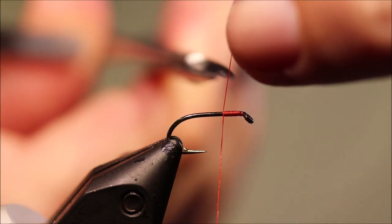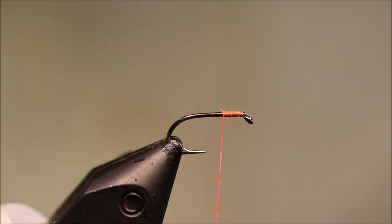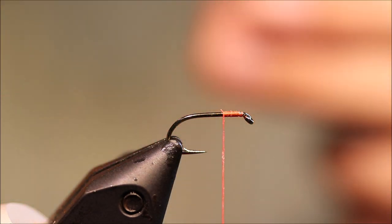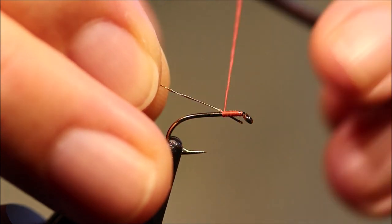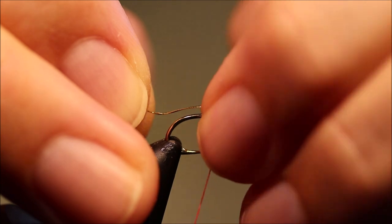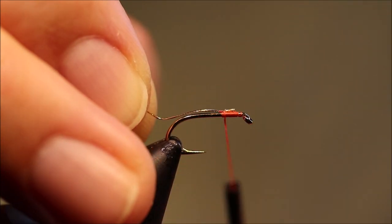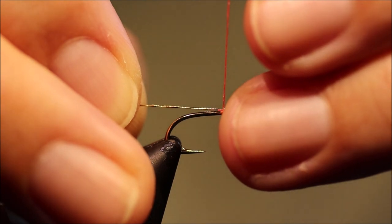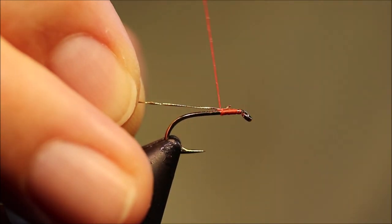I'm going to start my thread, then I'll take my rib which is small oval gold, catch that in. I'll put it on top so you can see — I'm just drawing it in so it's at the end of where the body will be.